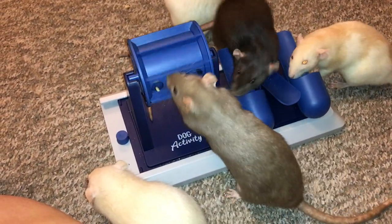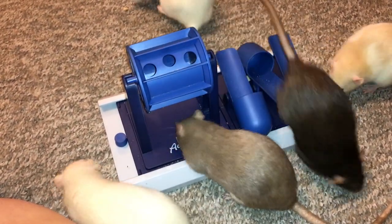Hey guys, it's Shadow the Rat, and for today's video, we're going to be doing another Foraging Friday.